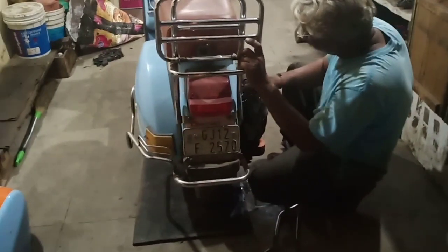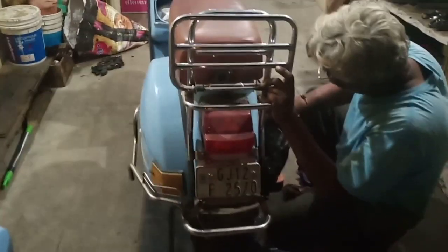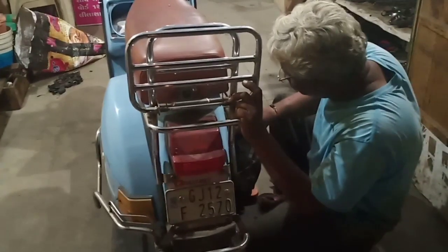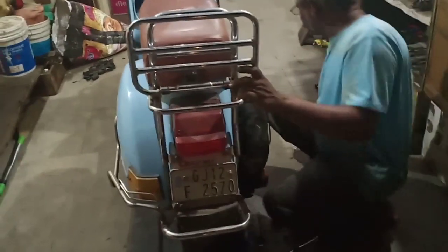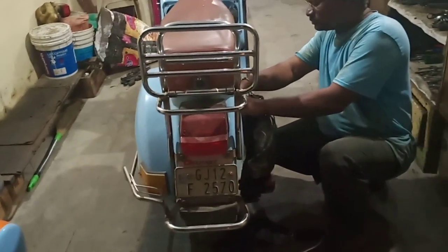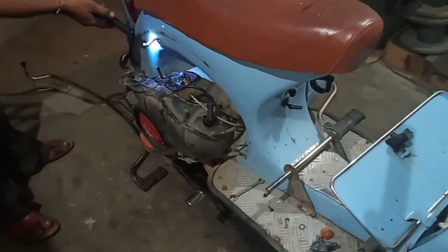Greetings folks, welcome back to my channel. Today our vintage scooter has undergone some serious difficulty — there is some trouble with electronics, or maybe the carburetor. It's not really starting well; I have to kick it like five to ten times and then only it comes to life. We figured out that there was no problem with electronics —